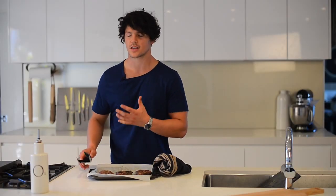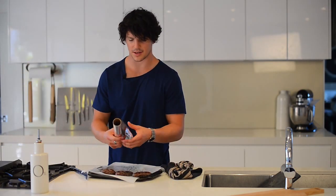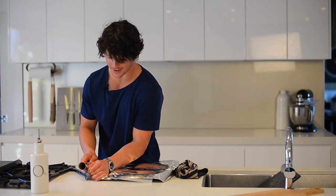Steaks look great, but it's always important you let your steaks rest. Cover them with some foil, because that ensures when you cut into it the juices don't run — which means your steak is that much tastier.